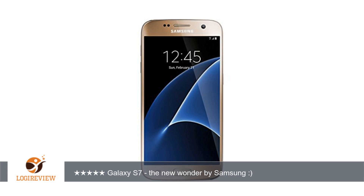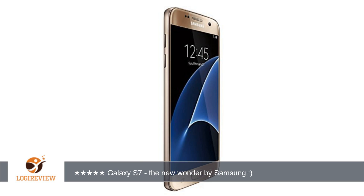A customer wrote: I was waiting for this new wonder by Samsung and at last I got it in my hand. Out of black, white, gold and silver I chose the gold one. No doubt Samsung has again shown its creativity in its new launch Galaxy S7.